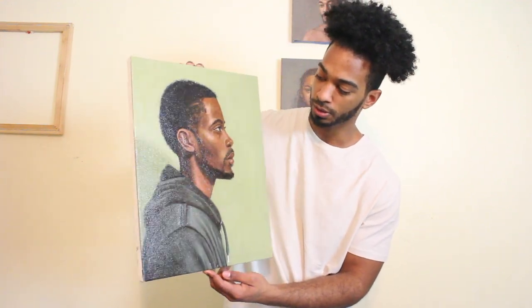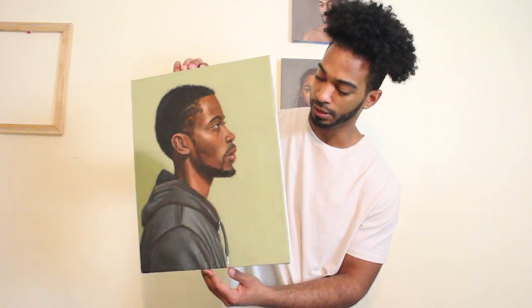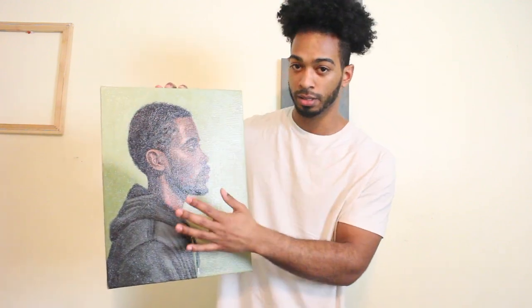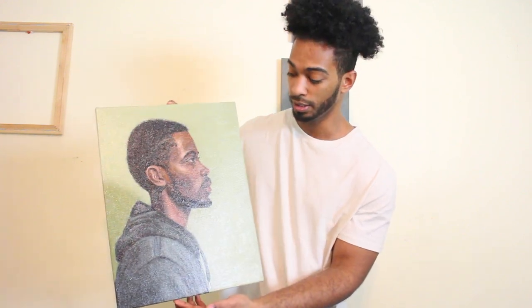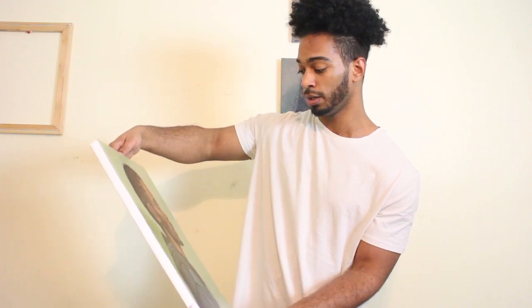I hope you can see the difference in this painting. It's consistently glossy right now, but once it dries it'll be more of a satin. The important thing is that it'll be consistent throughout the entire piece. And yeah, that's pretty much it — that's how I varnish my paintings. If you haven't yet, don't forget to like, comment, and subscribe. Thank you so much for joining me today and see you next time.